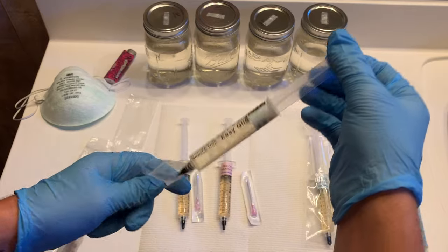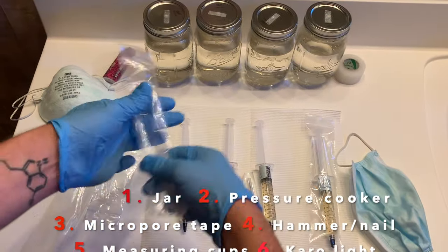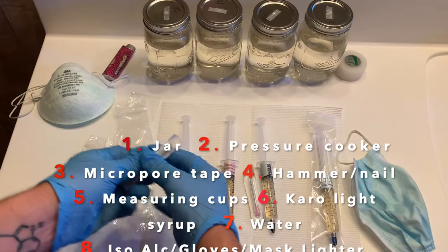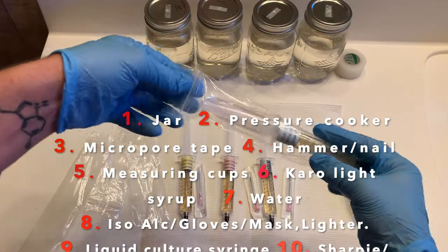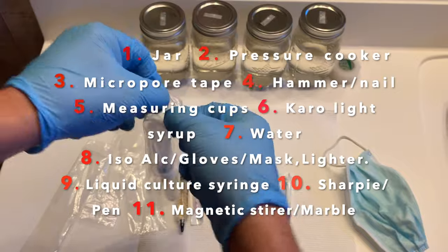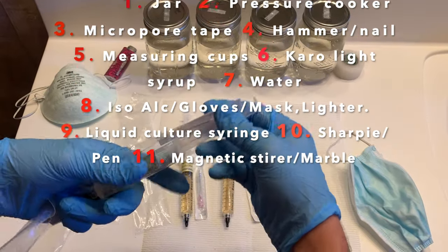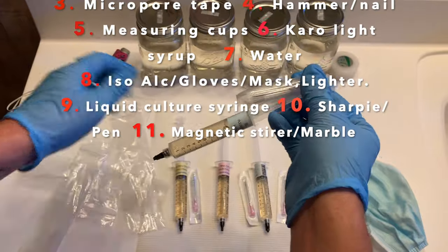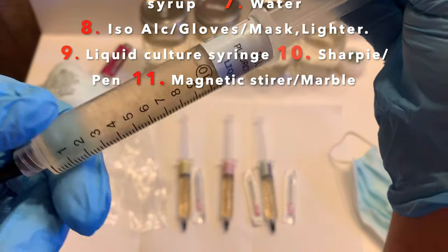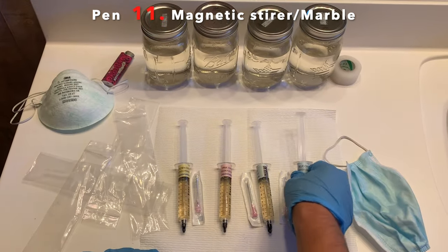For this method you're going to need a few items: a jar, a pressure cooker or a canner, micropore tape, a hammer and nail, measuring cups, Karo light syrup, water, isopropyl alcohol, gloves, mask, and a lighter, a liquid culture syringe from sporeandsprout.com, a sharpie and pen, and a magnetic stirrer or a marble.